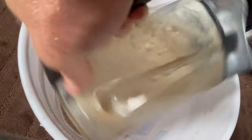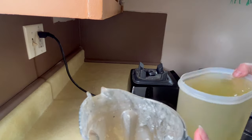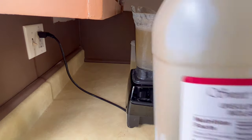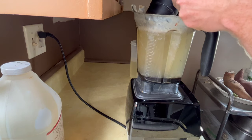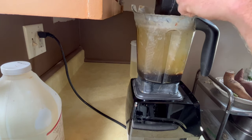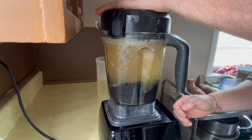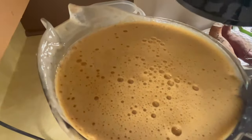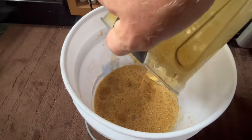Once it's at the right consistency, pour the blender full into a five-gallon bucket. Now use the same container, fill it again with rainwater, and add two cups of unsulfured molasses. The molasses acts as a micronutrient supplement with lots of minerals, and it also supercharges the bacteria in this brew. Blend the molasses into the water until it's nice and frothy, then pour it into the bucket with the fish.